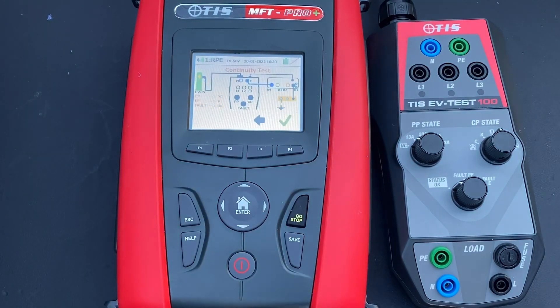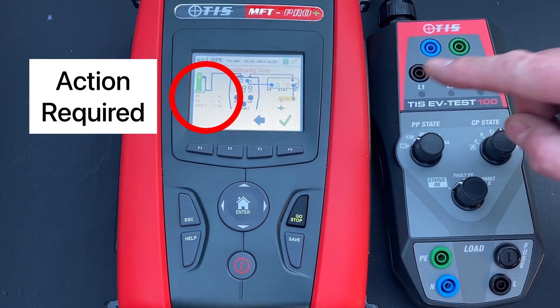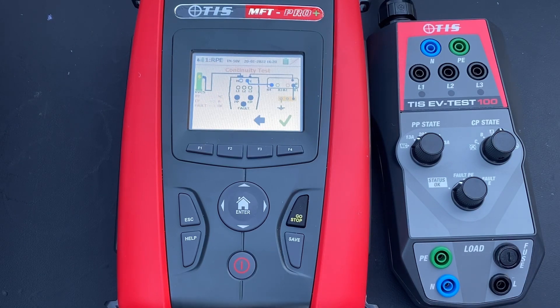When we press go on the MFT Pro it brings up a screen for the first testing procedure. The first test is a continuity test — and we're not talking about continuity of the CPC, which was done in a separate video with Ross. This is proving the continuity of the charging unit itself.